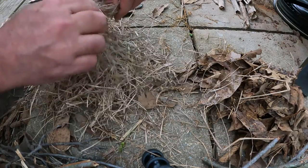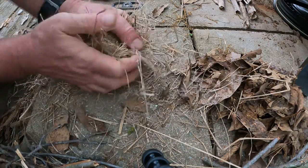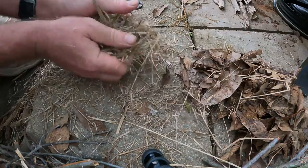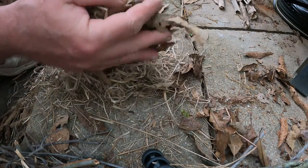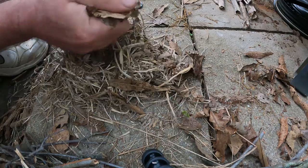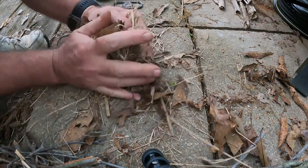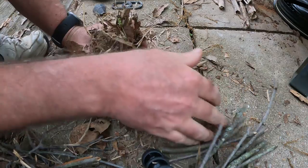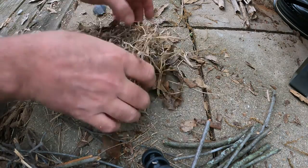What I'm doing is breaking this up, breaking the fibers, which gives any spark that lands on this more chance of embedding itself. Then I do the leaves the same way — just crush them up and get it all mixed together like this. I don't necessarily always do things the way everybody else does; I do what works for me. Here I have my bird's nest — I put a dimple in it, and that dimple is where the char cloth will go.